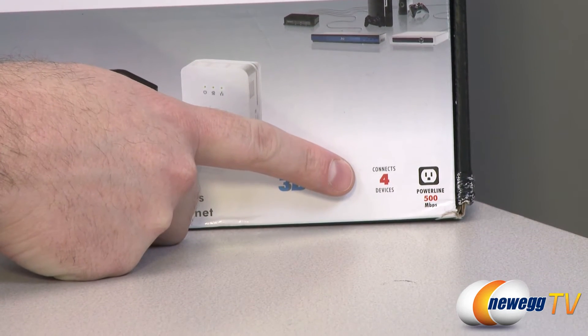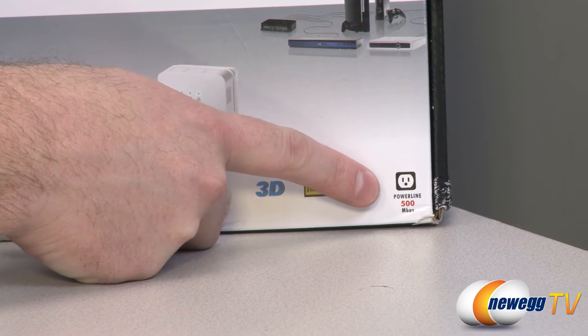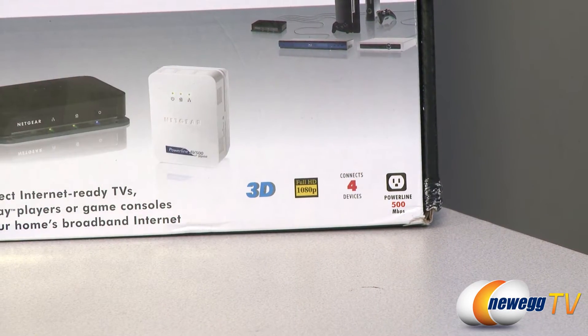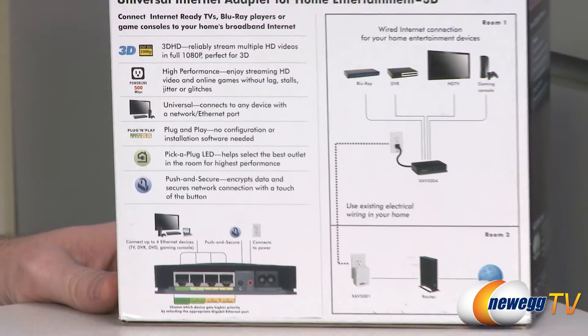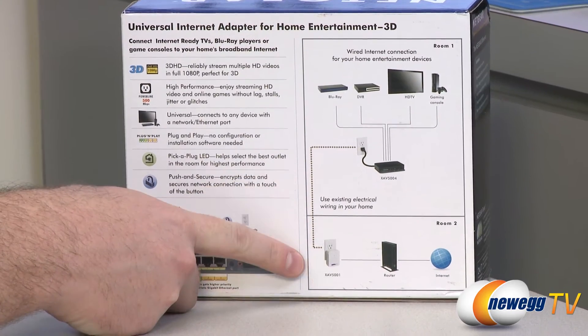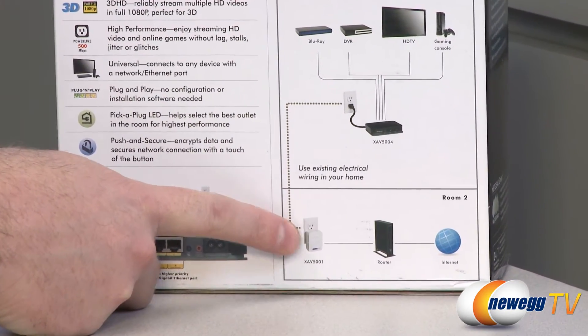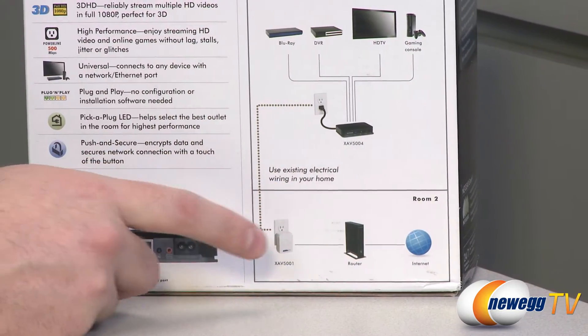You can connect up to four devices to the included network hub, and you get a power line internet connection of up to 500 megabits per second. Flipping around to the back, they give you more details, and based on the diagram here, you connect the XAV5001 unit to a wall adapter, connect that to your router, and then the router connects to the internet.